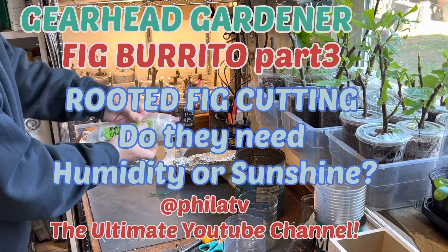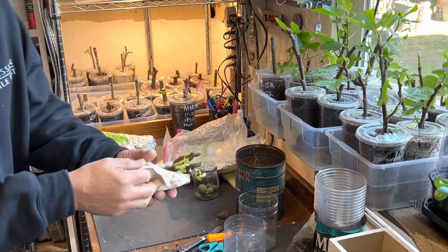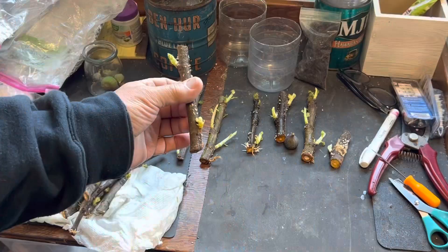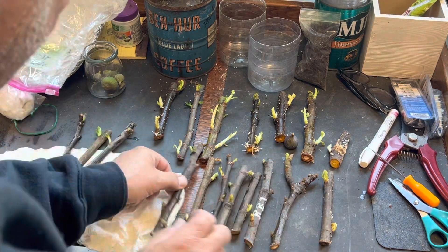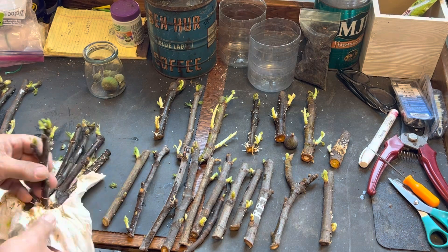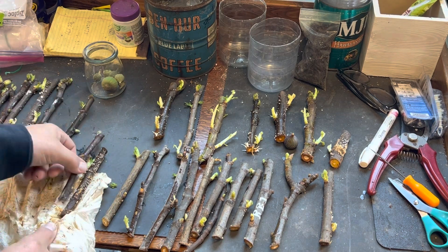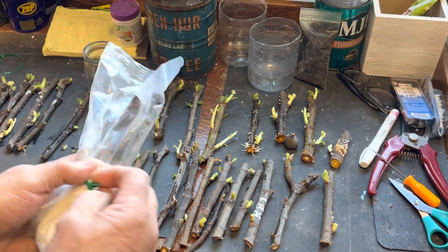Today on the Gearhead Gardener, we're going to look at part three of my fig burritos. I wrapped these up in paper towels, put them in plastic bags, wrapped them in aluminum foil, and now I've got a ton of rooted cuttings. So what am I going to do with all these rooted cuttings? Do they need humidity or do they need sunlight? I'm going to try and grow some straight outside in the Southern California sun. Let's get started.